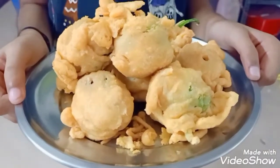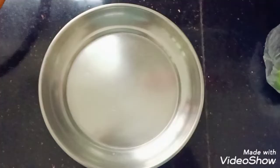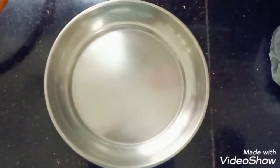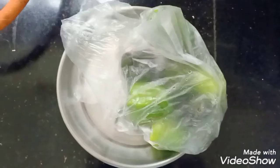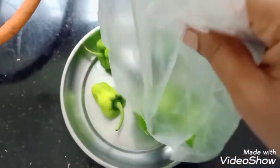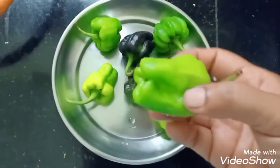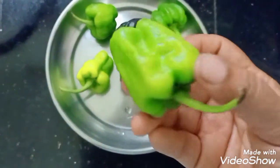Welcome, Namaskaram. How do you make the baggie? This is a particular season.